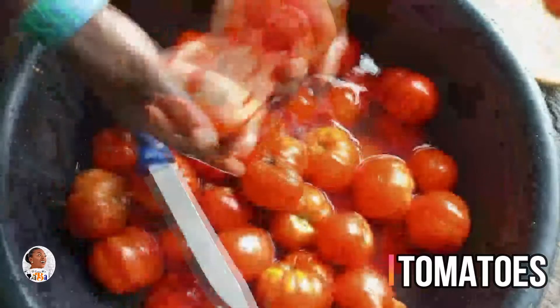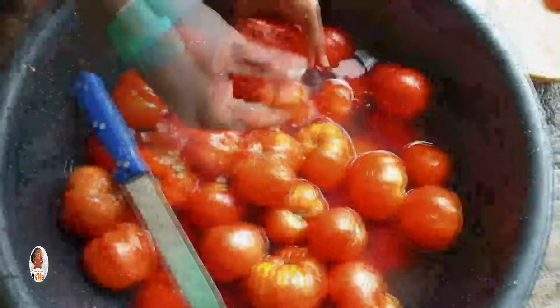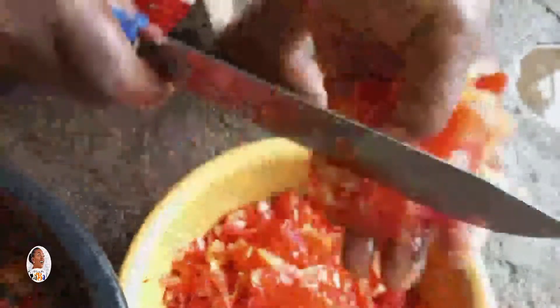First you need your tomatoes — this is about an average bowl of tomatoes, which is how they sell it. You need to first wash your tomatoes and then deseed them, because all the seeds can be very acidic and will not make your jollof taste nice. You can cut and use them directly, or blend them.